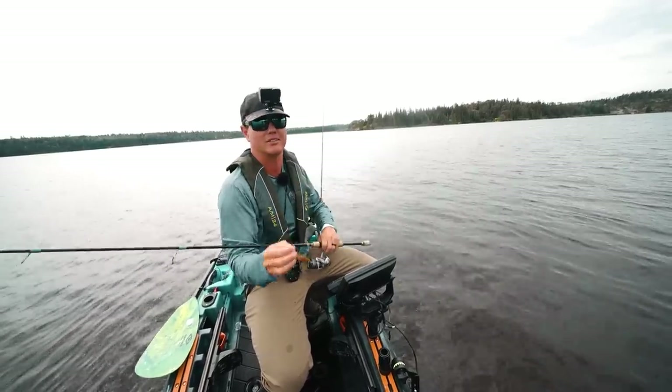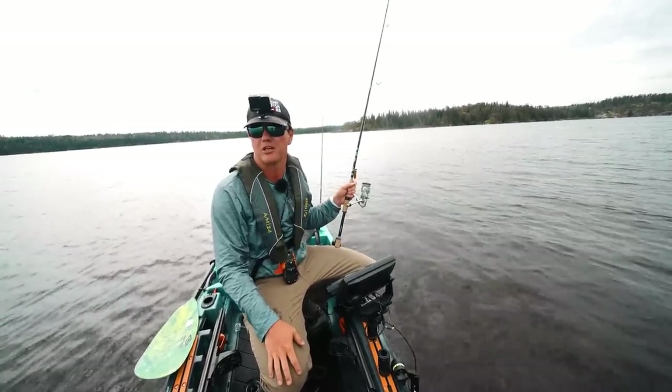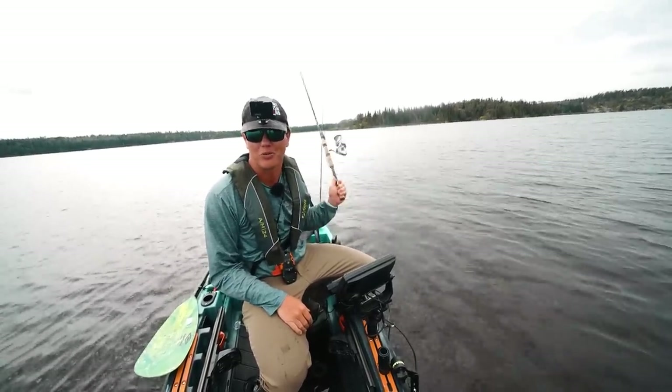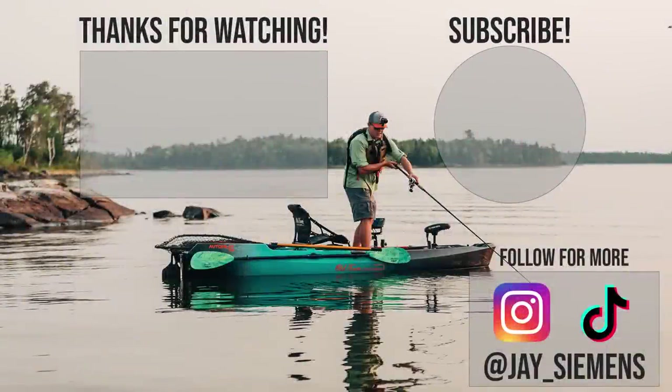Please wear your life jackets, let's be safe. Summer's almost over, which is incredibly sad, but people are talking about hunting season already - I'm not mentally there yet. Guys, that was a fun day on the water. Thank you so much for watching and we'll catch you very soon.